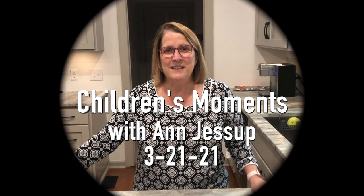Good morning Washington Street friends. Today I'm going to show you some different objects and I want you to help me by guessing what they all have in common.